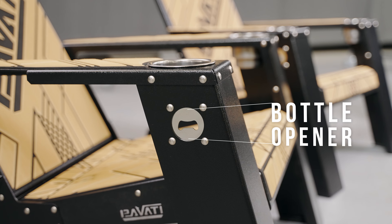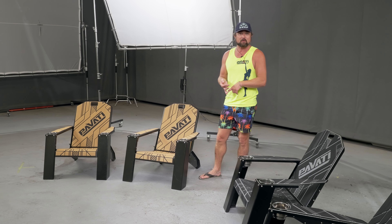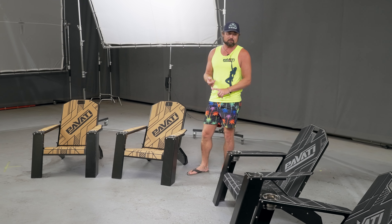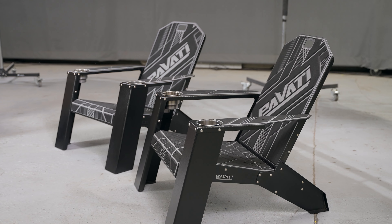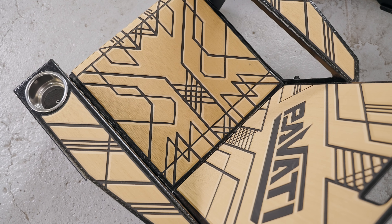These things are just awesome. Usually these Adirondack chairs are comfortable, but they're made out of crappy plastic and they break after being out in the sun. The wood ones give you splinters over time. These things are made to be out in the outdoors. They're well worth the cost.